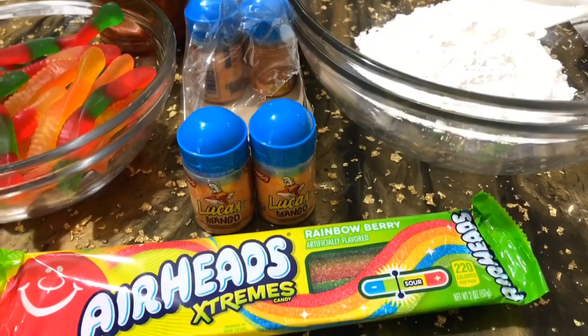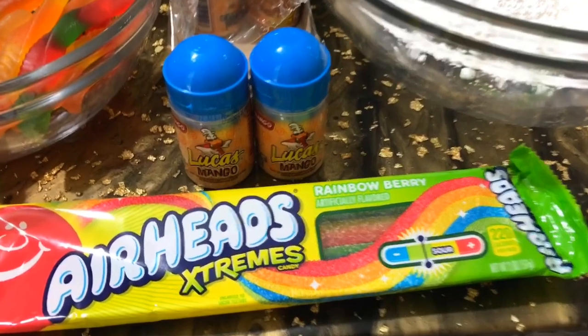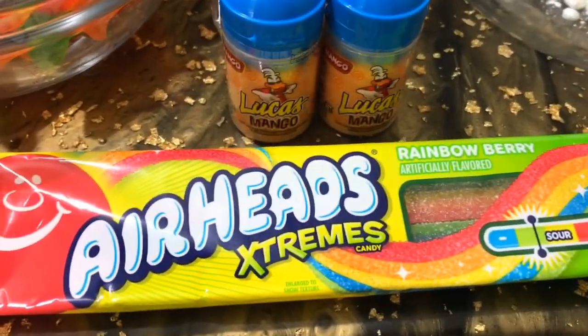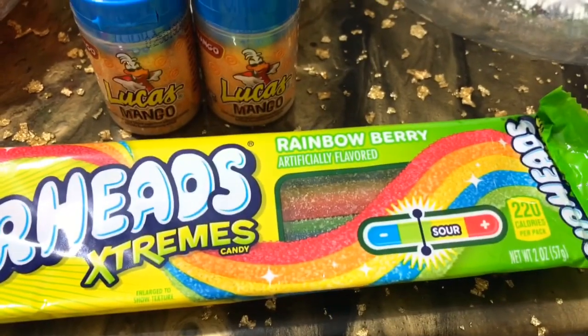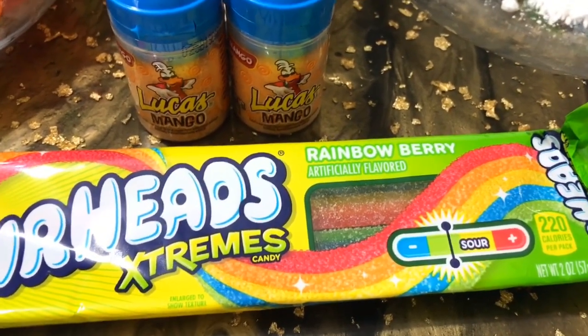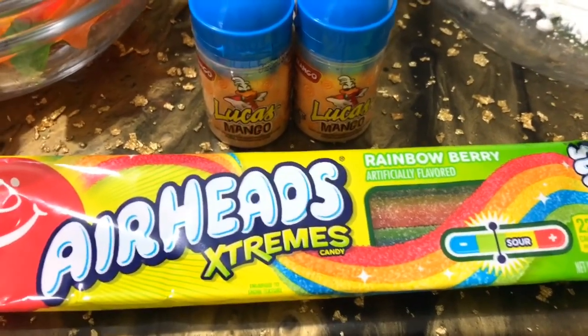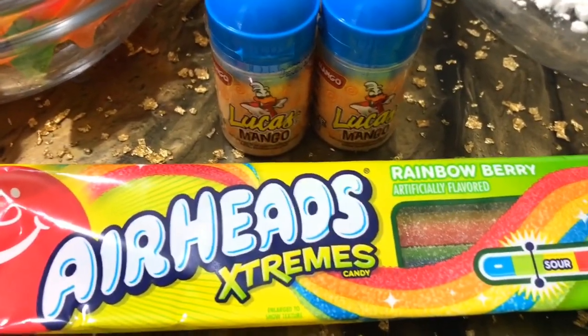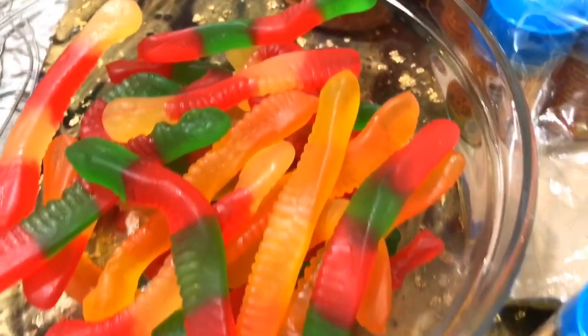Okay guys, real quick we're going to go over everything we need to make our Mexican candy. I have some extreme Airhead Belts here — these are so good, they are like one of my all-time favorite candies. So yeah, we have these, and we have some gummy worms that we are gonna need as well.